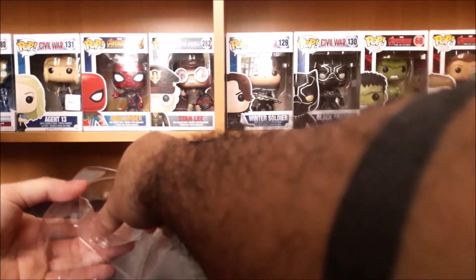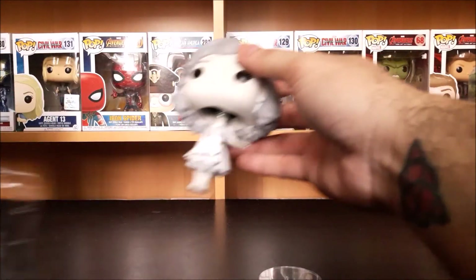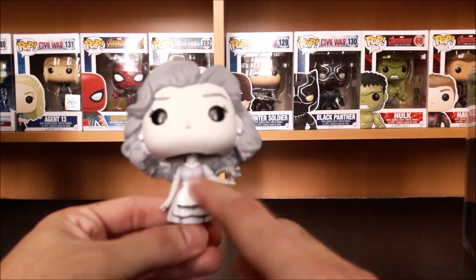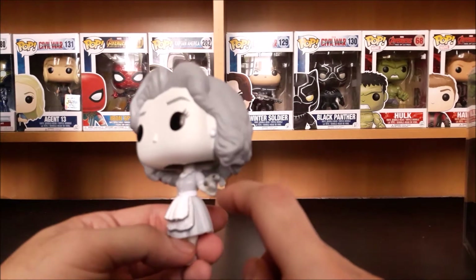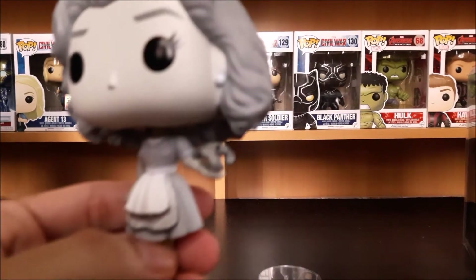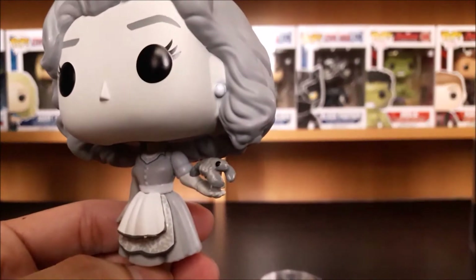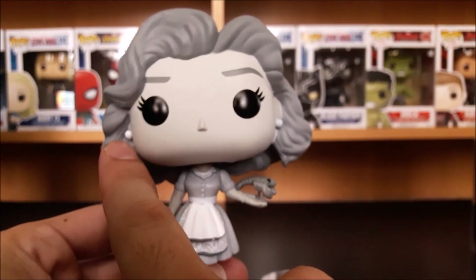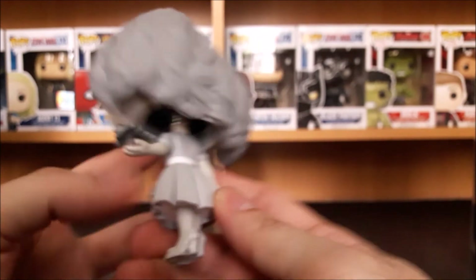So this comes with a figure stand, as always, because she's a female Funko Pop, but I hope she can stand on her own. Oh my god, this is very unique — I never had a black and white one. This is like a typical American housewife in the classic series during the 50s. She's holding a lobster — a very unique lobster, as you can see.